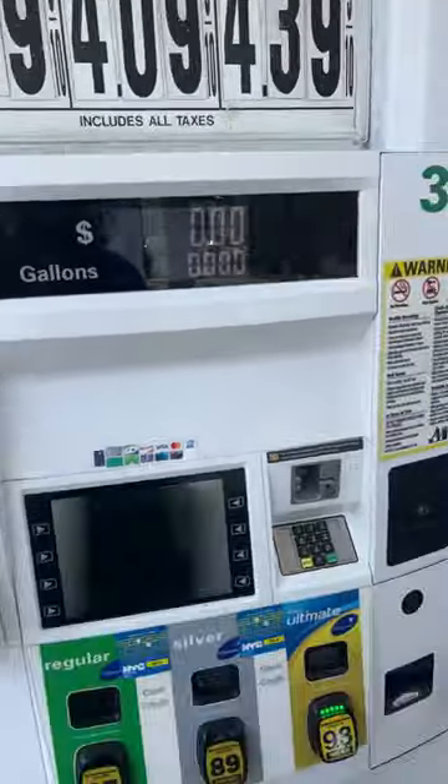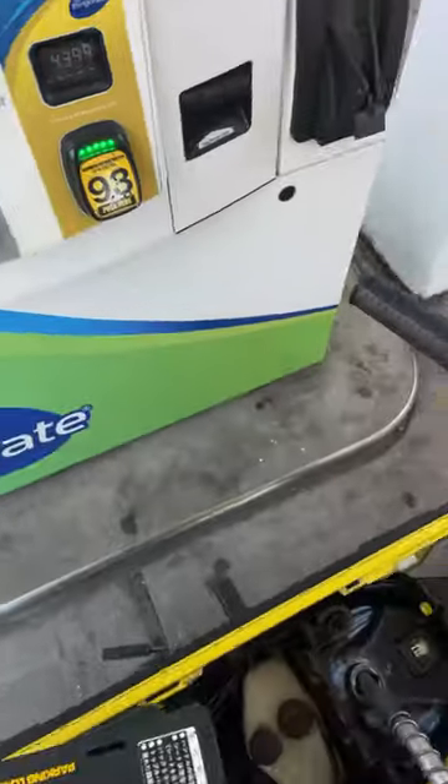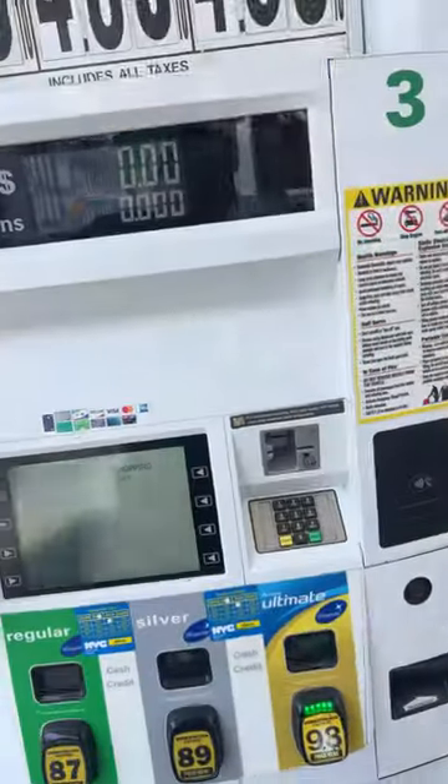As you can see, I'm basically on empty. I read all the comments about everyone saying to put 93, so we're gonna put 93 and let's see how much it takes.